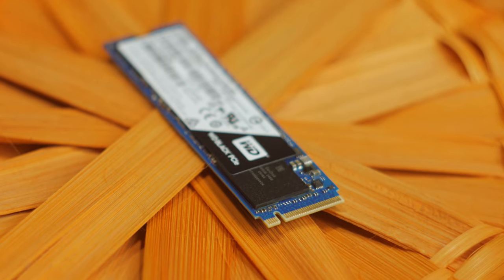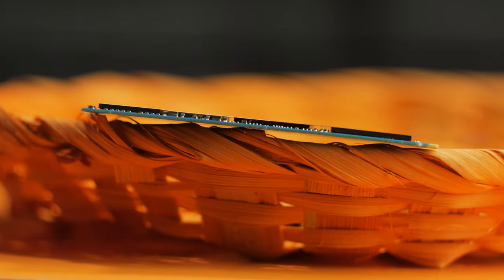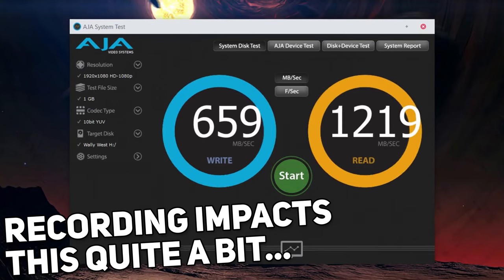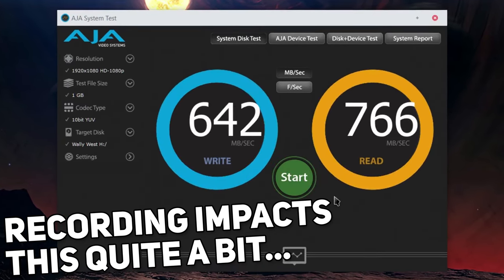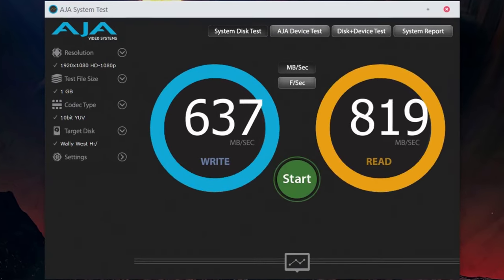The WD Black PCIe SSD is a M.2 2280 form factor targeted at enthusiasts. It's tiny and comes in 256 and 512GB models, with the 512GB model being a little faster. WD includes a 5-year lifetime warranty, too. This thing is fast — up to 800MBps write speeds. I usually get around 600 to 750-ish when I'm already recording something and sending data through my system, but still really fast.